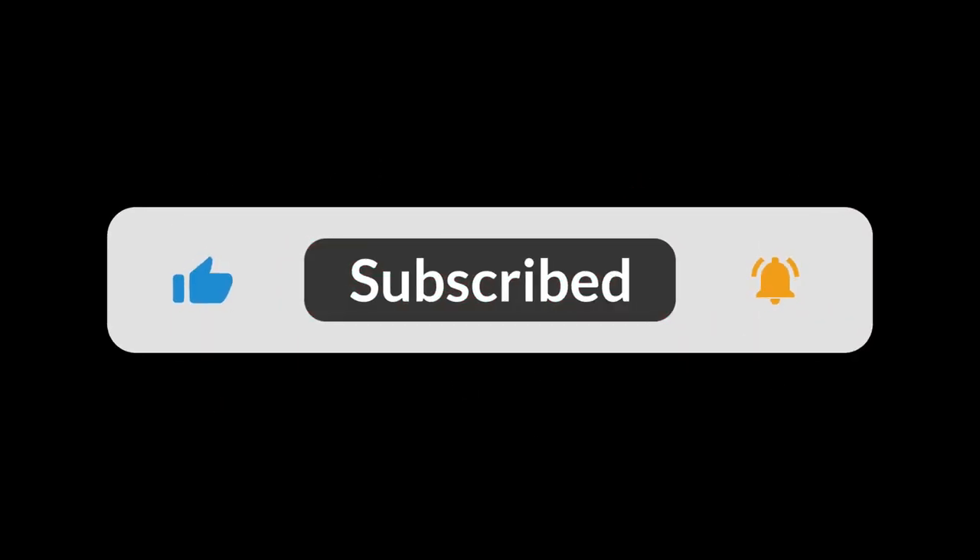Thank you for watching. I hope you have found this video helpful. Please don't forget to like, comment and subscribe to support the channel.